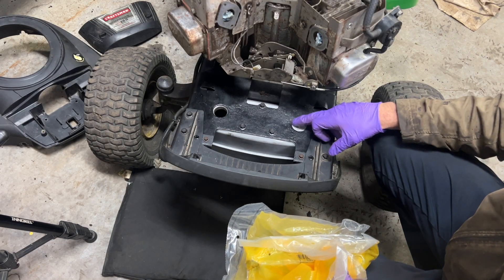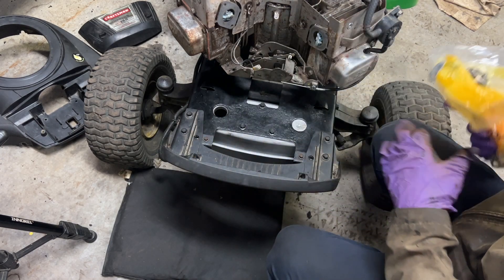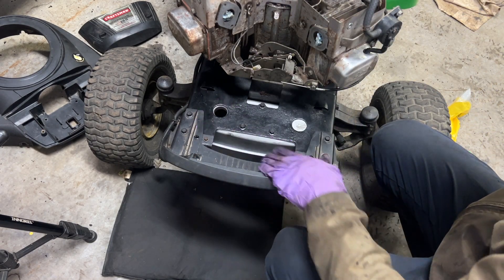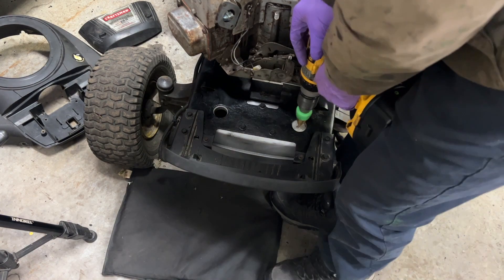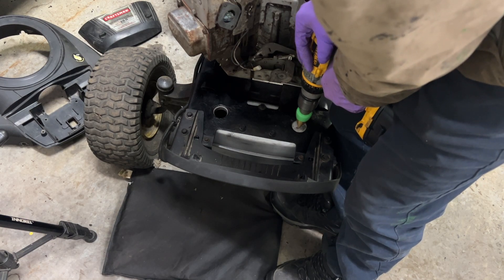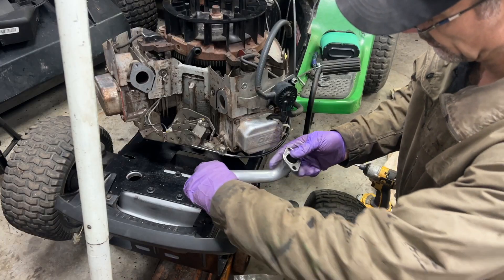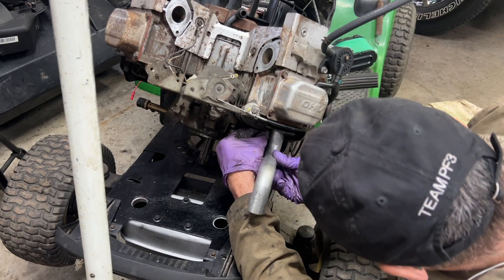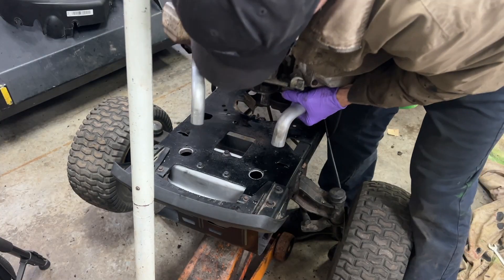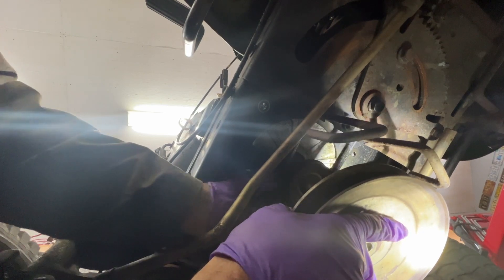I'm going to drill a hole out here because it's a V-twin and it takes dual exhaust. This used to be a single exhaust, so that's why I only got one hole here. It has to be 1 and 1/8 inch - this is a step drill, so I marked it how far I'm going to drill. I'm going to put the belt on here and the pulley.